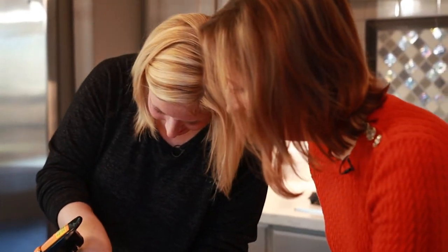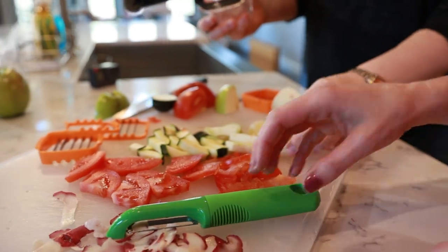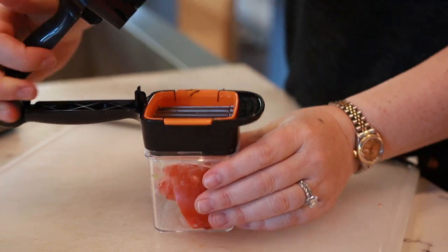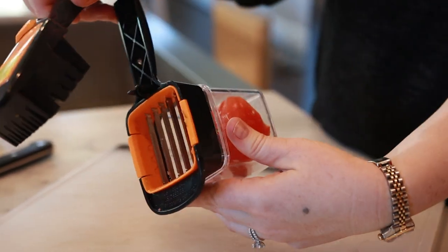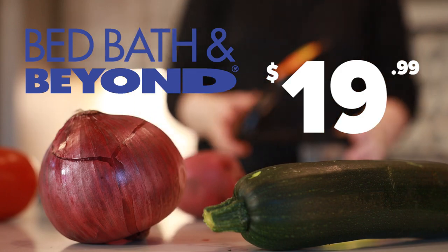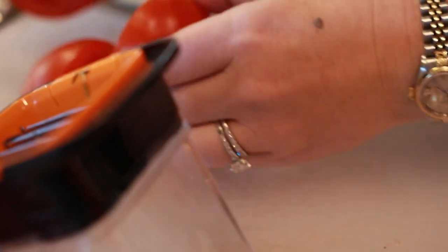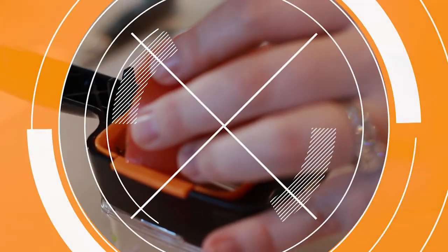The Nutri Chopper works on all the produce, but Danny isn't exactly sold. Do you like it? Eh! I do. I think it's helpful. I would like it to be bigger, I think. We got the Nutri Chopper at Bed Bath & Beyond for $19.99. Is it worth it? I would say for me, no. For Danny, the idea of slicing before using the Nutri Chopper just doesn't cut it.